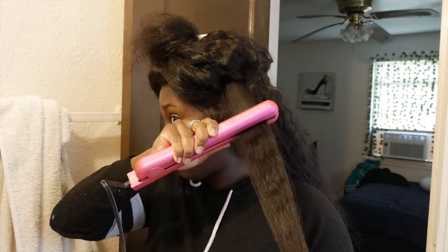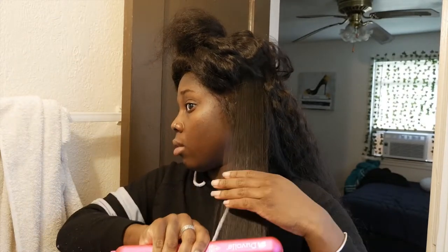One thing about these curls is that it's super easy and fast — great if you have somewhere to go like work. It's not like a wand curl where you have to hold it for a while. Also this way you can use your straightener for multiple things. I really like this Duvall straightener because it did straighten this water wave wig when it was super curly, and now it's curling the hair. This flat iron goes up to 450 degrees Fahrenheit — it gets hot!